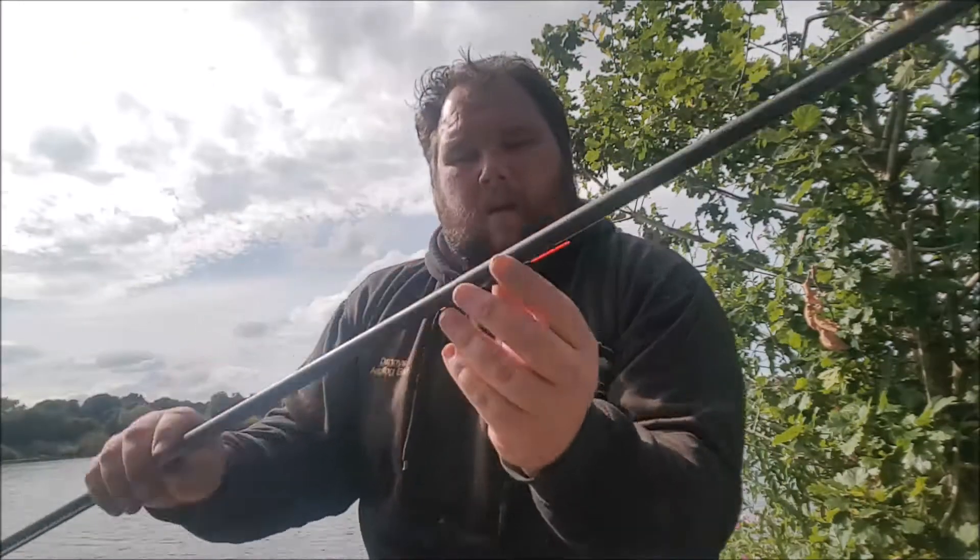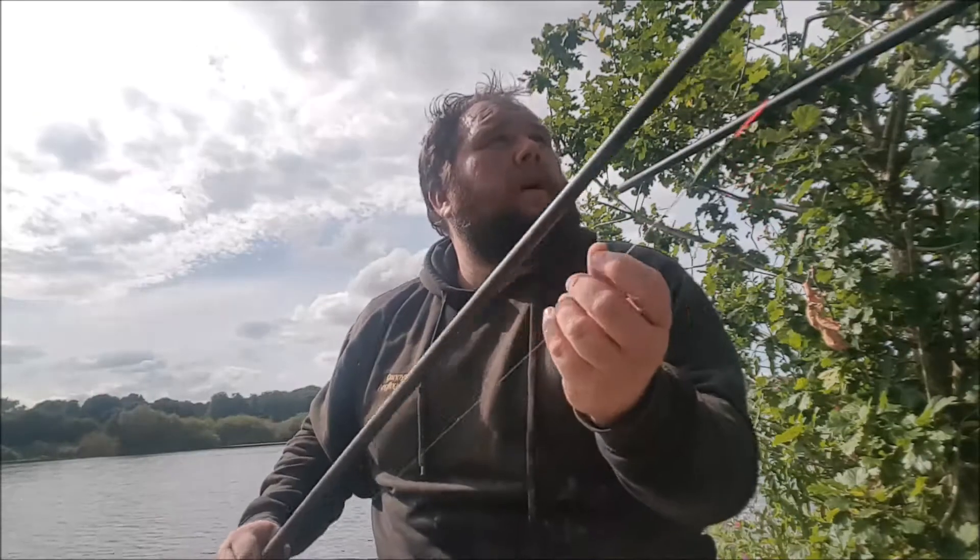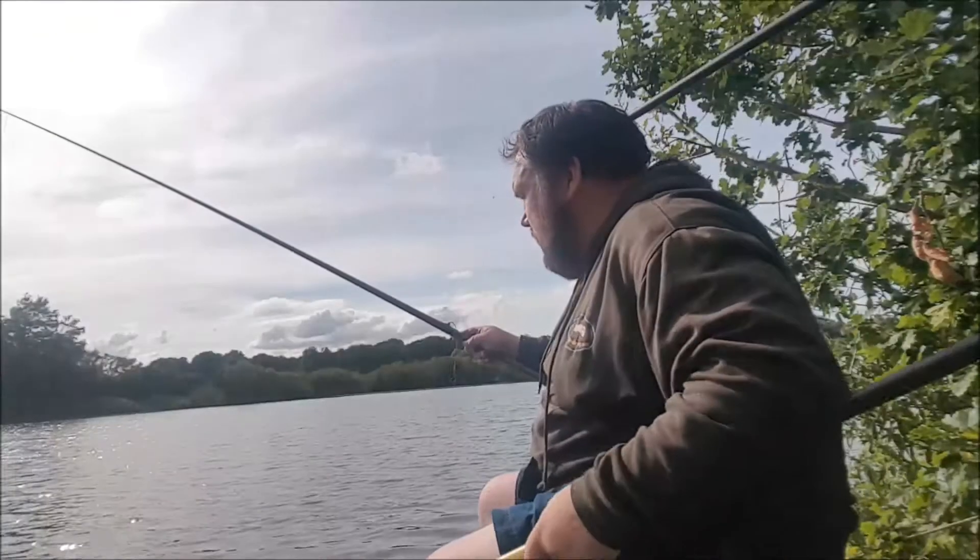The setup for today is my Drennan Aqua on a puller kit, two pound main line down to a 1.7 bottom, a size 18 hook, and a 0.4 gram pinky caster float. Hoping to get a slow fall through the water, with quite a long top kit and a couple of back shots.